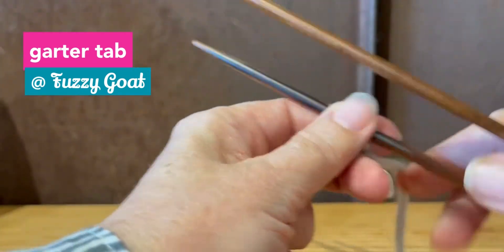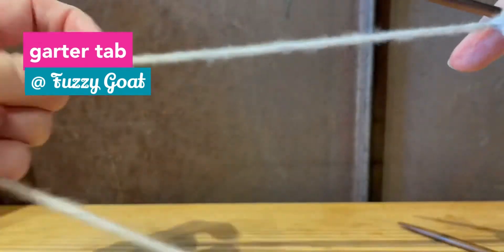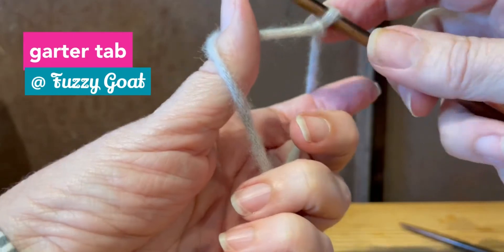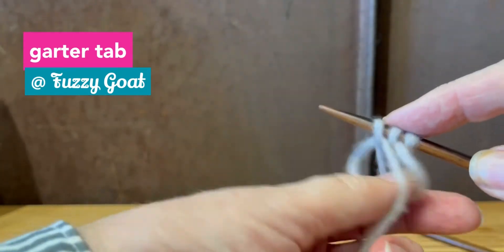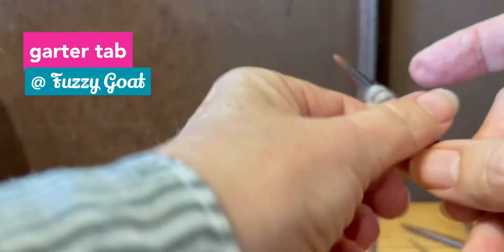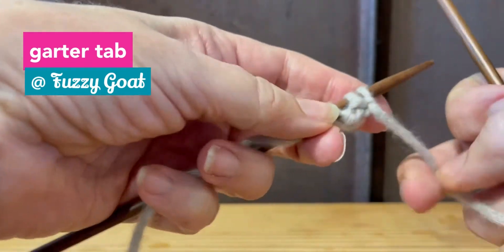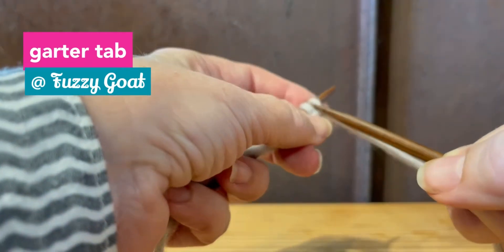My pattern has me cast on three stitches, and I've already done my knot. Since I'm only doing three, I'm going to do my long tail — my favorite cast on. That's the one I learned first, so that's my favorite. So I've got my three stitches — so far so good, everybody knows how to do that part.